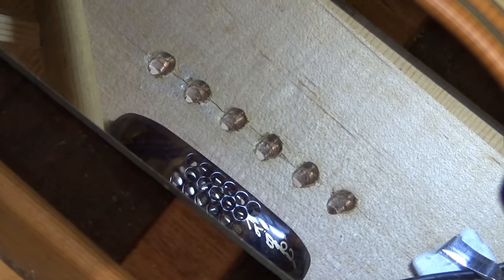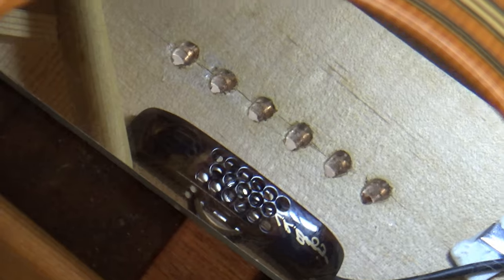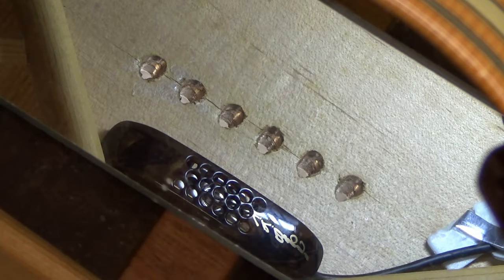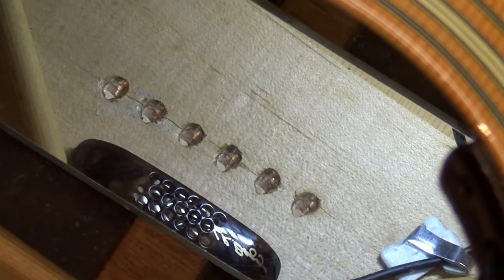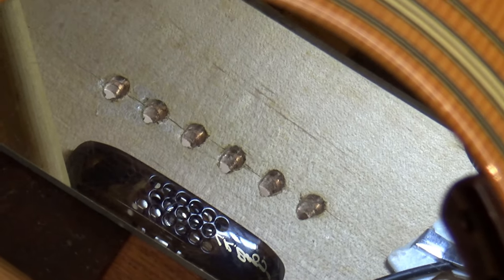There's nothing abnormal going on inside the guitar. These gigantic pinholes are the cause — or the result — of just normal wear and normal play. It's very common. You'll see me do this repair a couple times a month probably.